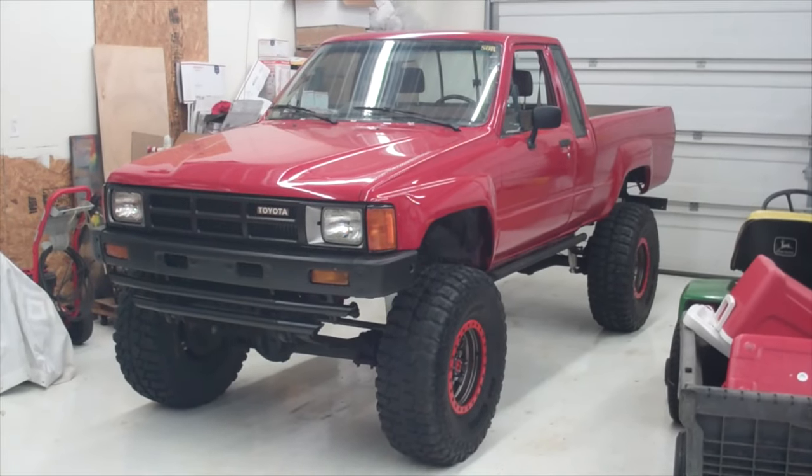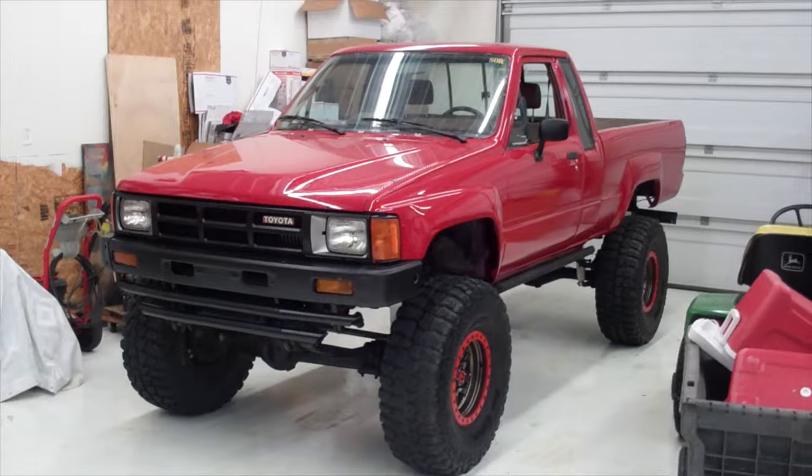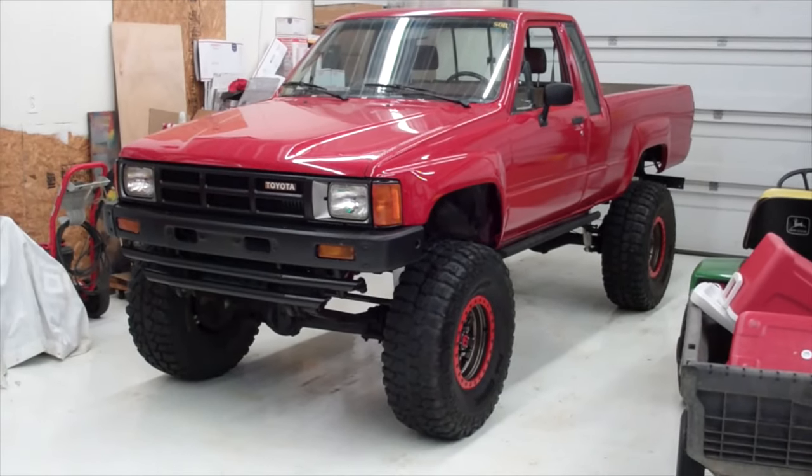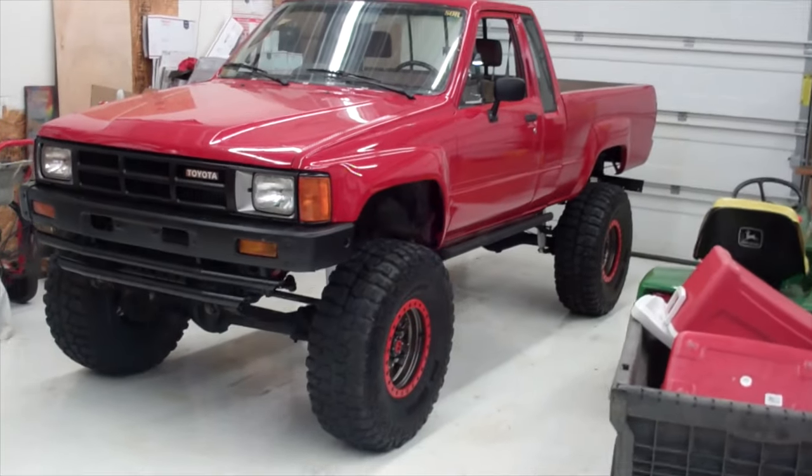Hey guys, welcome back to the 6th Gear Garage. Of all the vehicles I feature on this channel, my Toyota 4x4 gets the most likes, and I appreciate that. So here's another one for all the Toyota fans.